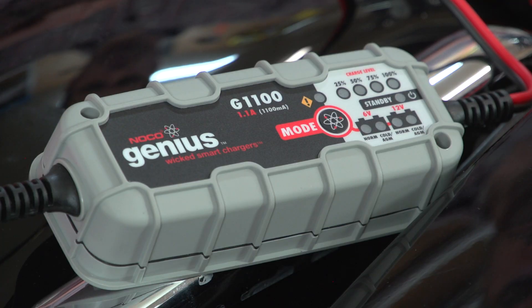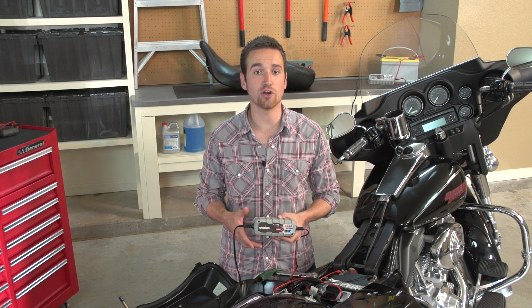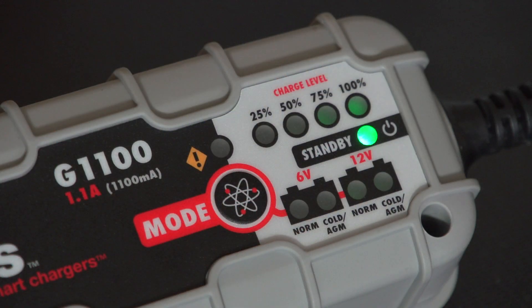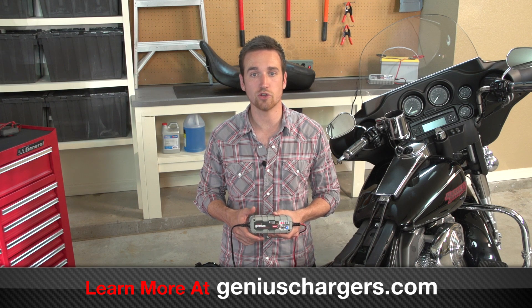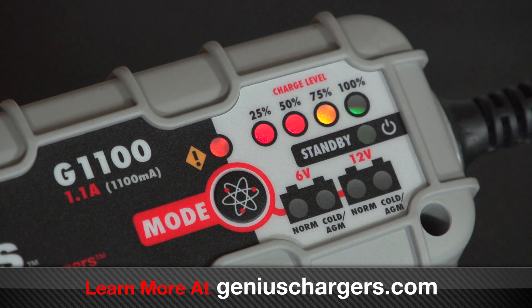Once the charger is plugged in, all the LED indicators will flash. This is the startup process which verifies all LEDs are in proper working condition. If you had accidentally reversed the connections, the orange error LED would illuminate. If this happens, the charger has built-in safety features that will protect you, your battery, and charger. Any other errors, such as a bad or damaged battery, will be indicated by all LEDs flashing.